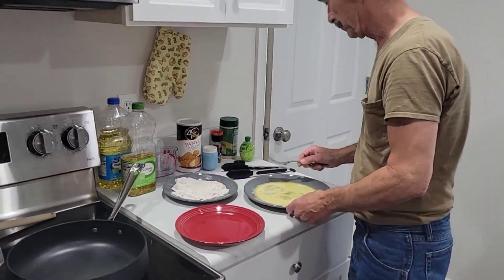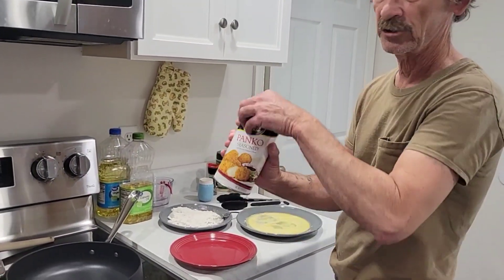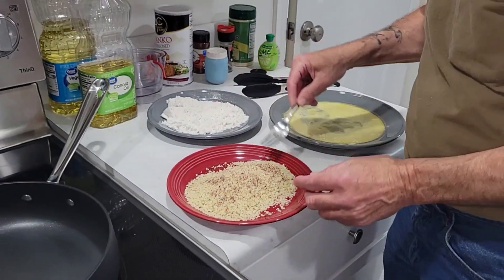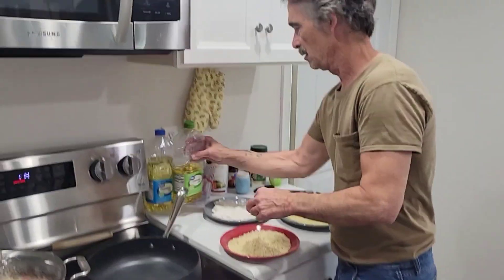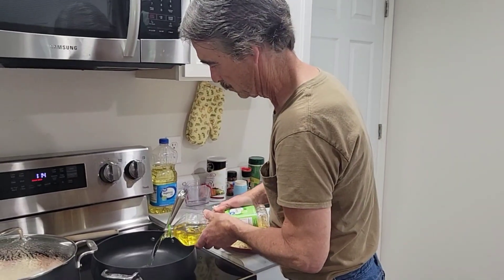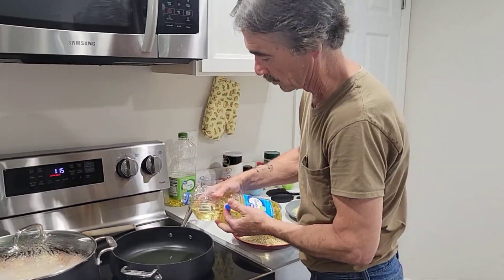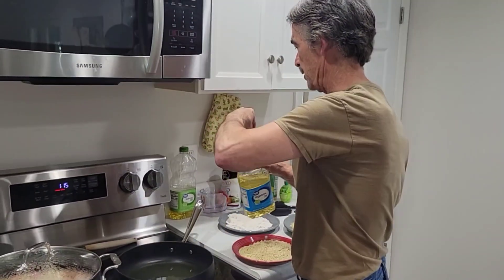Now our third station: panko seasoned breadcrumbs — these are pretty good. A little sprinkle of smoked paprika, don't need a whole lot. Get your pan ready. Gonna use some canola oil and some vegetable oil — get enough to cover them real good. And we're going to get our pan hot.